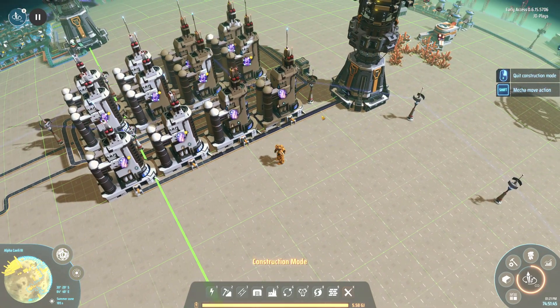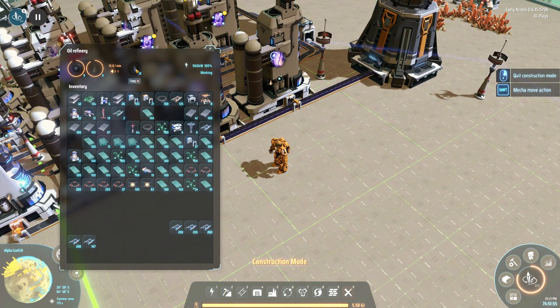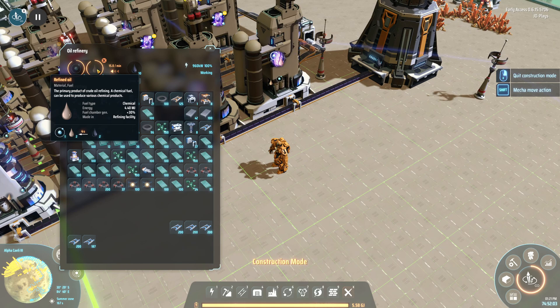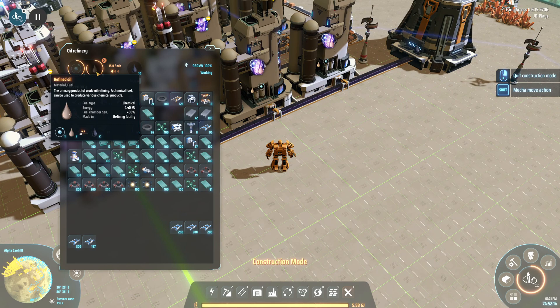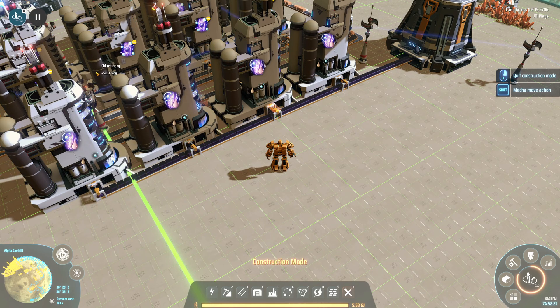First we need to hook up power. This build does produce some excess hydrogen you'll need to find a use for. Oil in gives us one hydrogen and two light oil every four seconds per oil refinery. I have four oil refineries, so every second I'm making one hydrogen and two light oil.